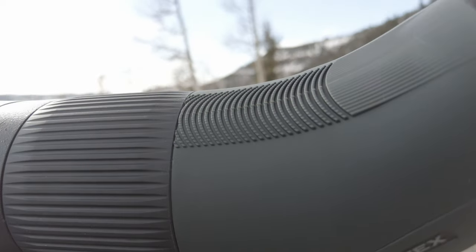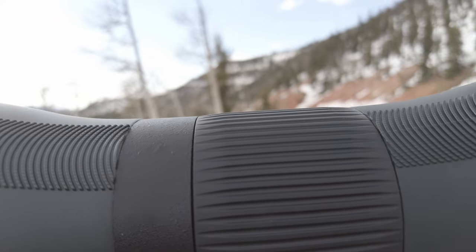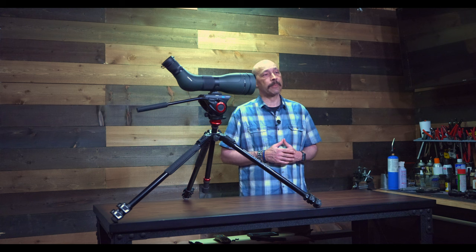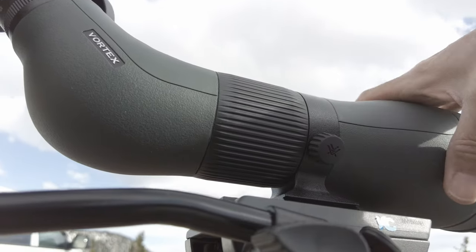The tripod mount foot is an Arca Swiss mounting plate, so it will snap into place on any Arca Swiss tripod without needing to attach a plate to it. Any other tripod will need a mounting plate attached with a 1/4-20 thread screw. The mount also has a set knob that lets the entire body swivel in the mount shoe for viewing from various angles.